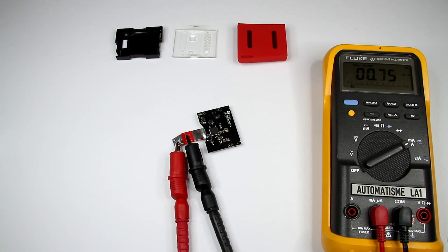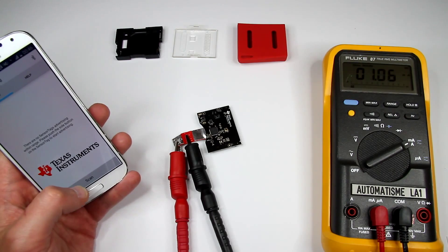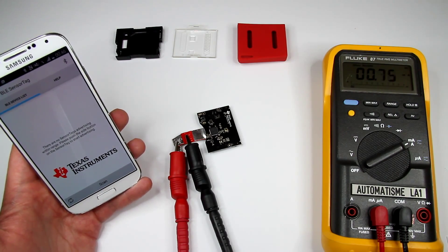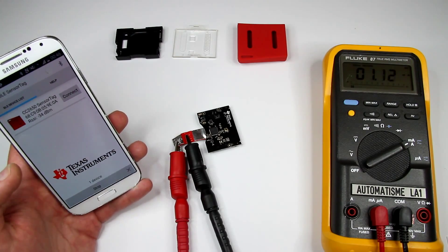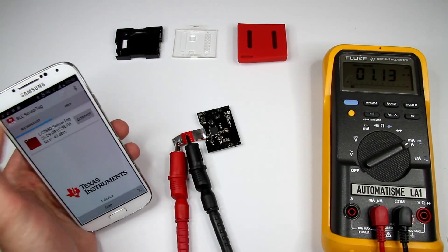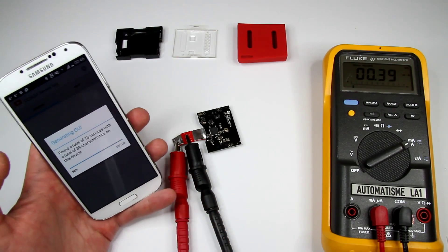Let's use our phone to connect to the device. Here's the BLE SensorTag app from Texas Instruments — you can download it from Google Play or also from the iOS App Store. Let's scan. And here's our device. Let's connect to it — it's connecting.